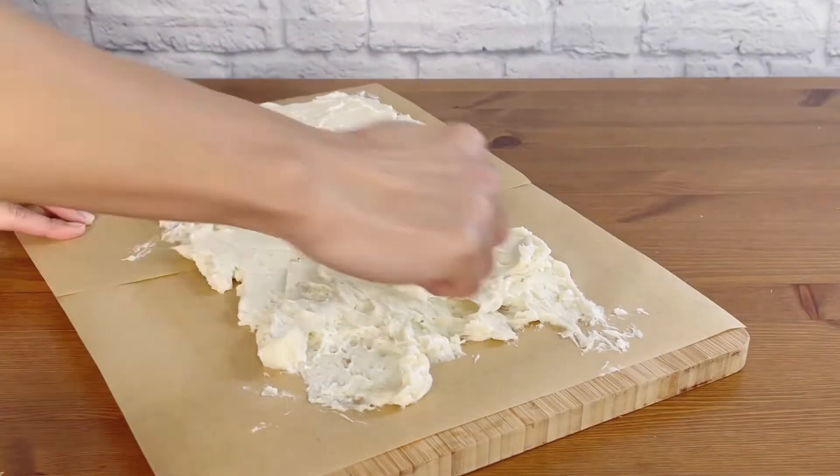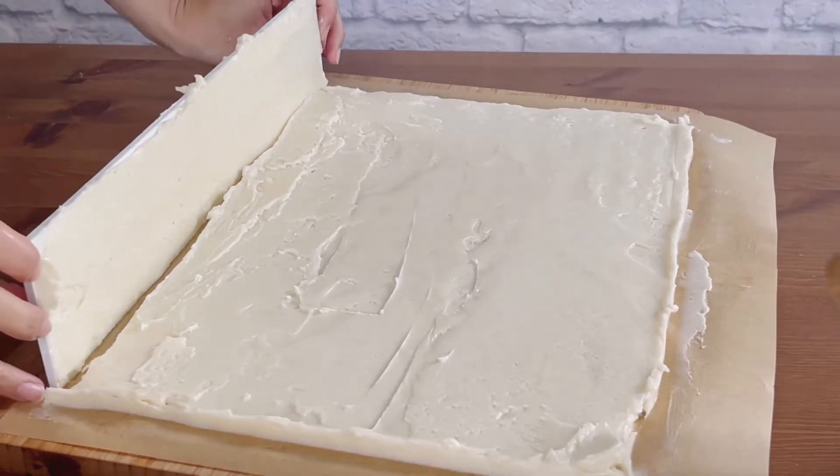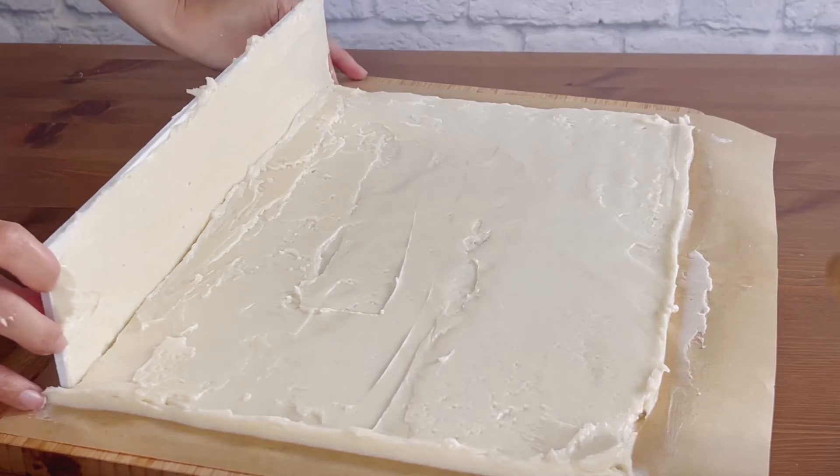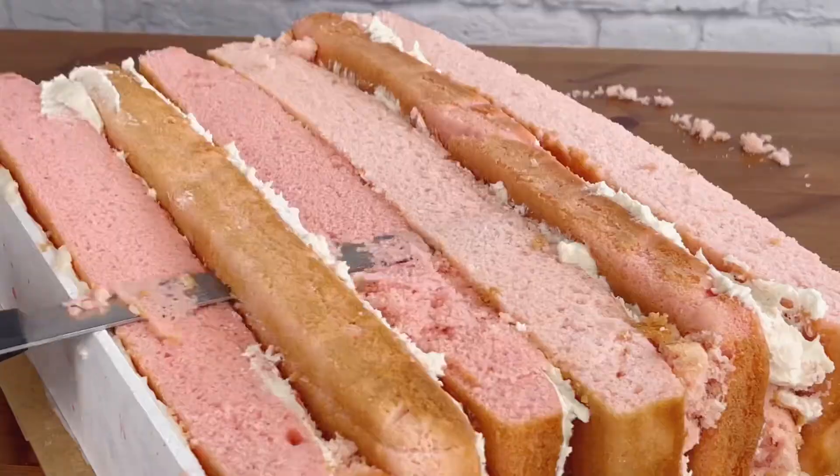We're going to assemble this cake on its side. This thick layer of buttercream is the height and width of the sign, and this board will be the base of the cake when it stands up.